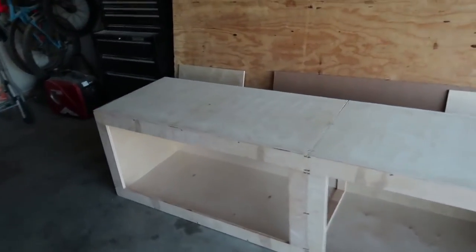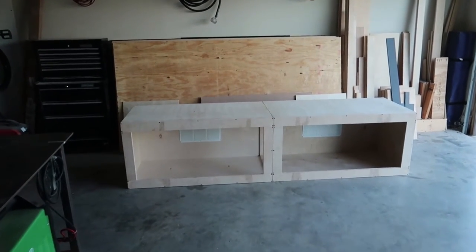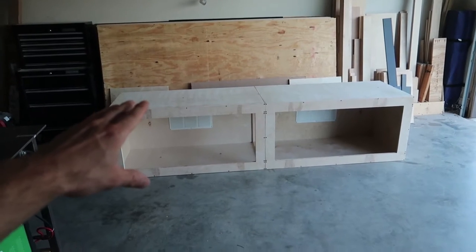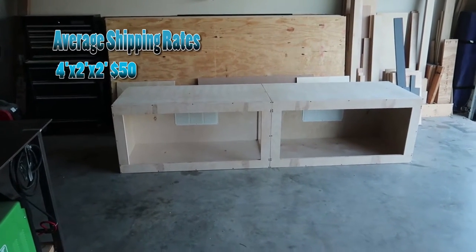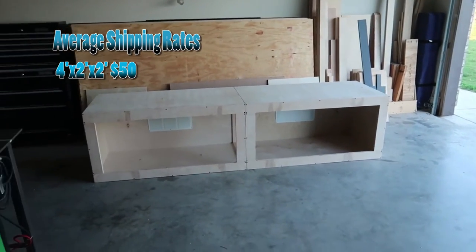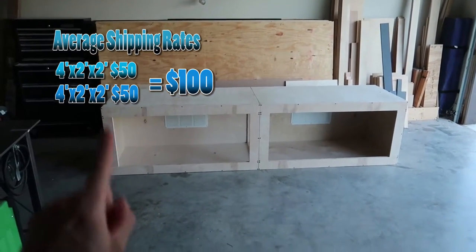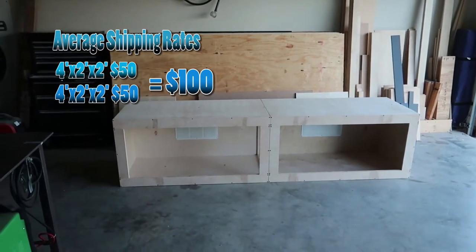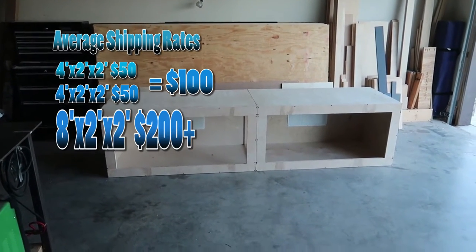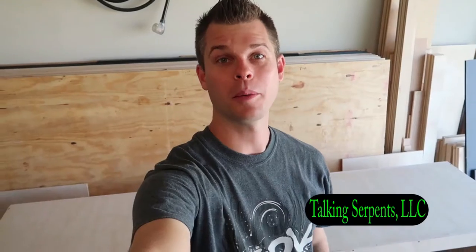This adapter kit also saves you money on shipping. A four by two by two enclosure costs about $50 to ship. Two of them would be $100. But a single eight by two by two enclosure would cost over $200 to ship — so the adapter kit saves you over 50 percent on shipping costs. I thought that was very important to mention.